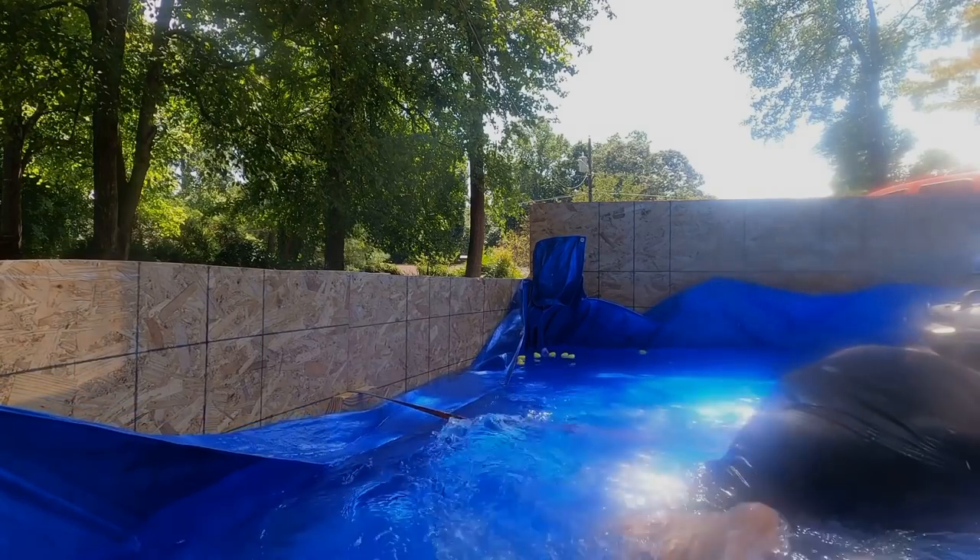I gotta go here. What's going on, everyone? My name is Brandon Hainline. Today we've got an exciting video for you. We're going to be going underwater on the Jeep Wrangler 4xe.